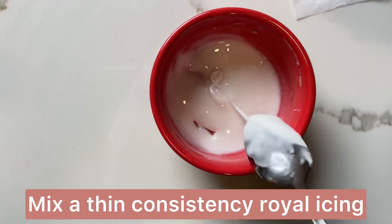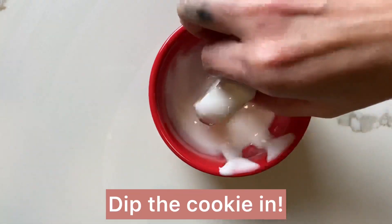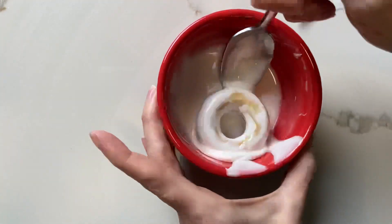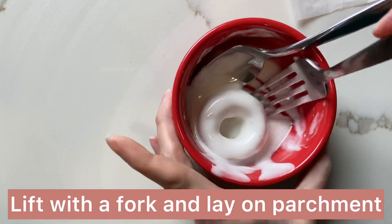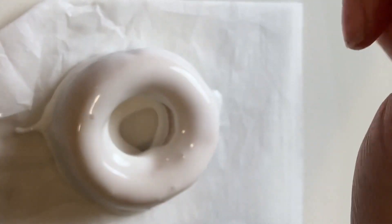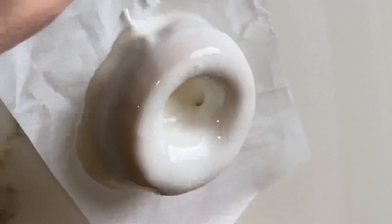Next I made a really thin consistency royal icing just by adding a lot of water to my icing, and then I dipped my cookie in and made sure it was completely covered. I lifted it out using a fork and popped any air bubbles with the fork as well, and filled in any additional spaces that needed some icing.